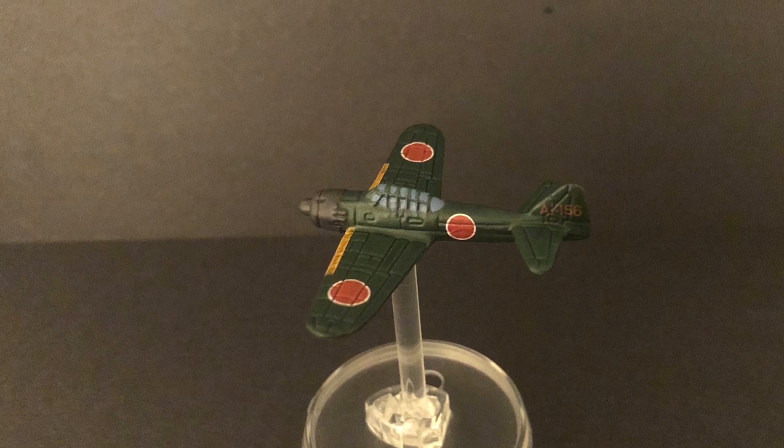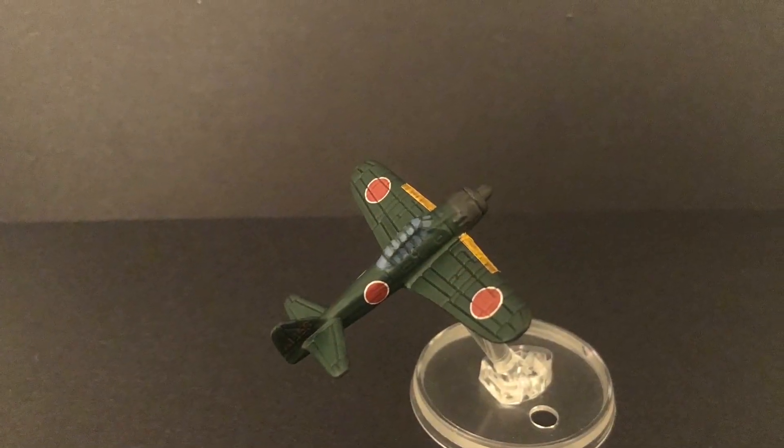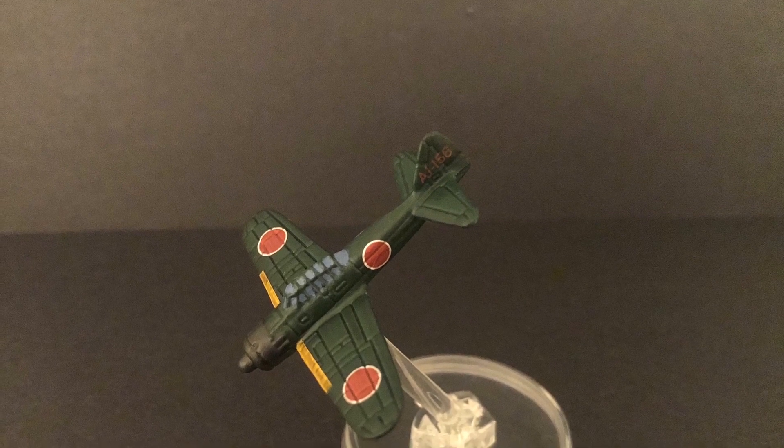Well, that's the tutorial finished — I hope you enjoyed that and I hope it's going to help you. As always, if you've got any certain colour schemes or models you want me to paint, stick it in the comments below and I will do my best to do them for you. If you like the video, like it; if you like the channel, subscribe.